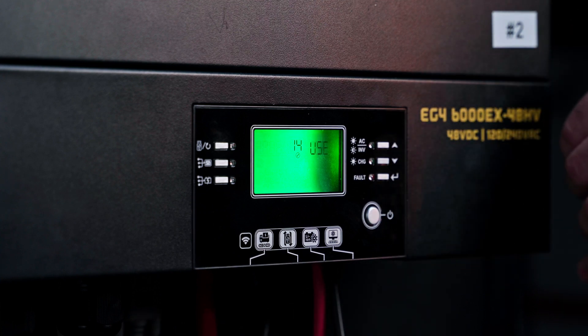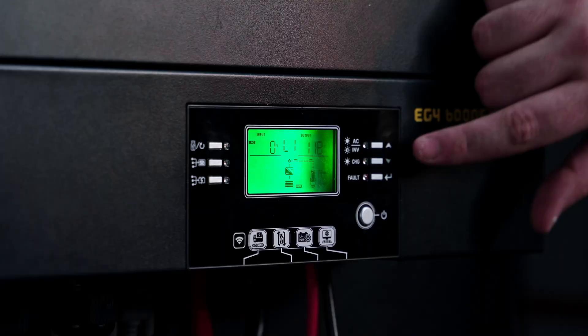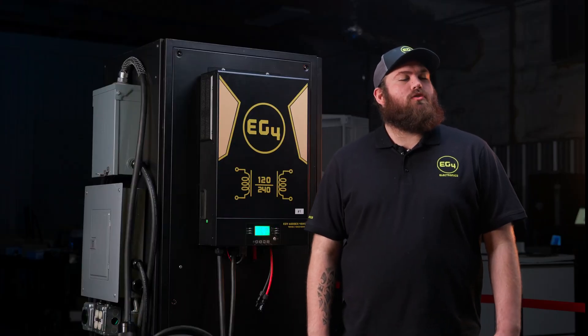And now you are communicating. We now have a fully commissioned 12 kilowatt solar inverter system. If you have any more questions, please reach out to Signature Solar Support page. Thank you for joining us and we hope to see you soon.